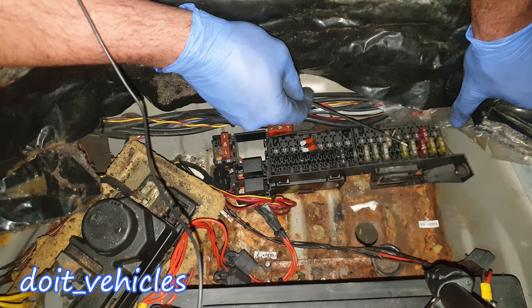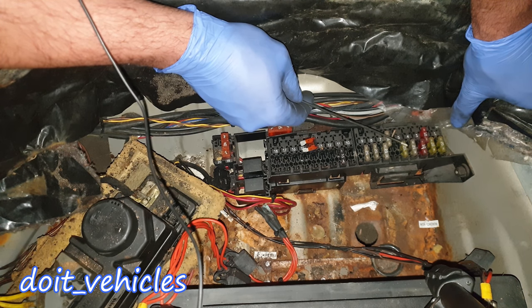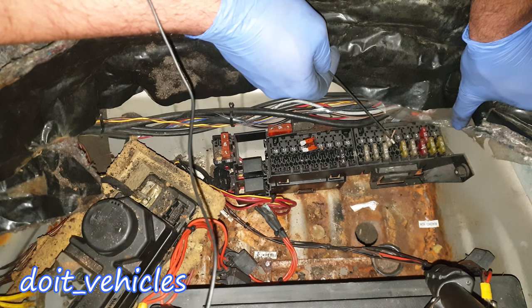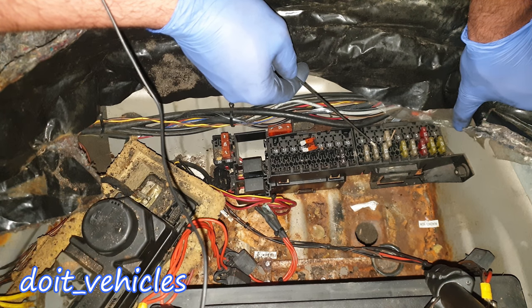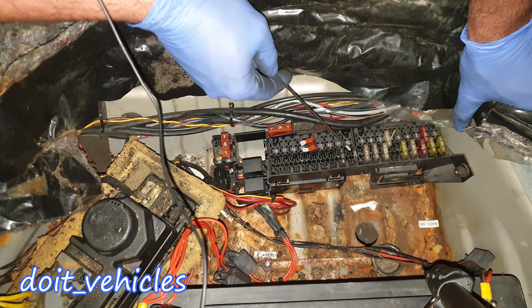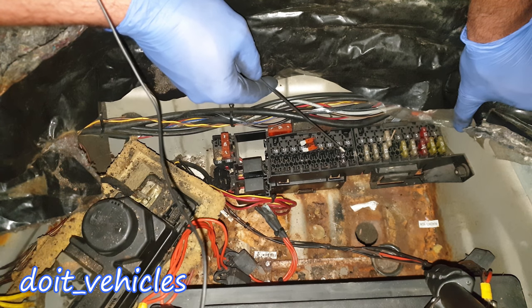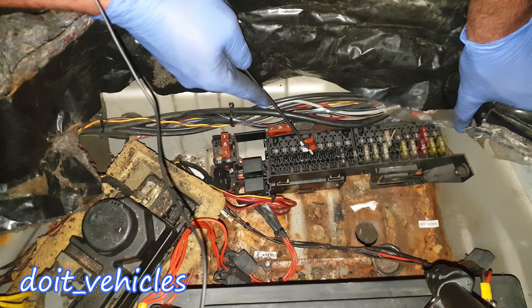Fuse number 5 is for the audio unit, seat alarm system, alarm system horn, CD changer, central locking, and navigation system. This car doesn't have fuse number 6 because it's for the fuel pump. Fuse number 7 is for tailgate closing. Fuse number 8 is for the seat control module. Number 10 is for the refrigerator box. Number 11 is for the alarm system and steering position sensor, ACP.